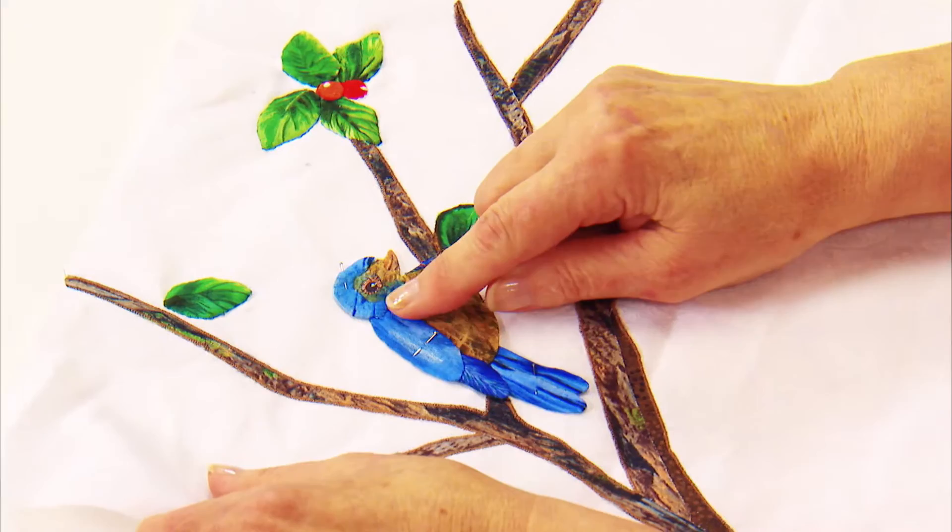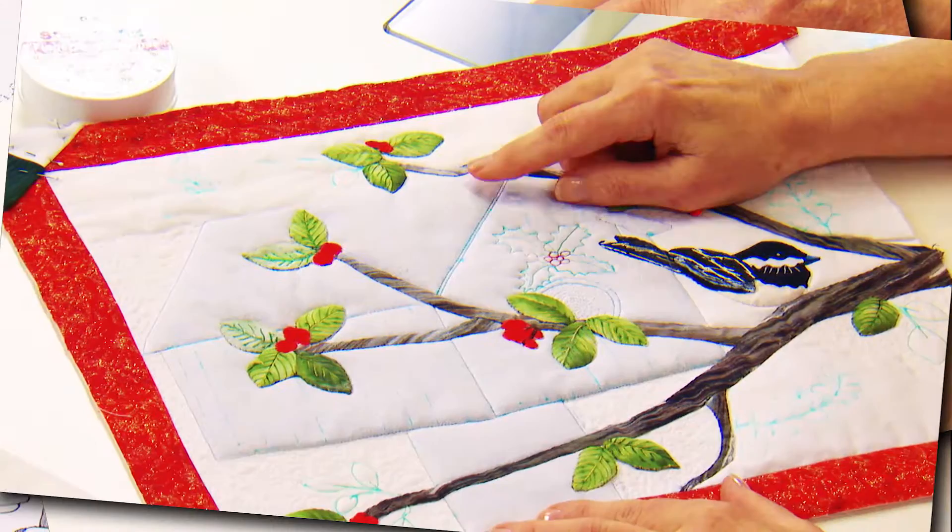As you navigate through the design process, Kathy shares her tips for giving each bird personality by adding detail through embroidering, beading, and shadow trapunto.